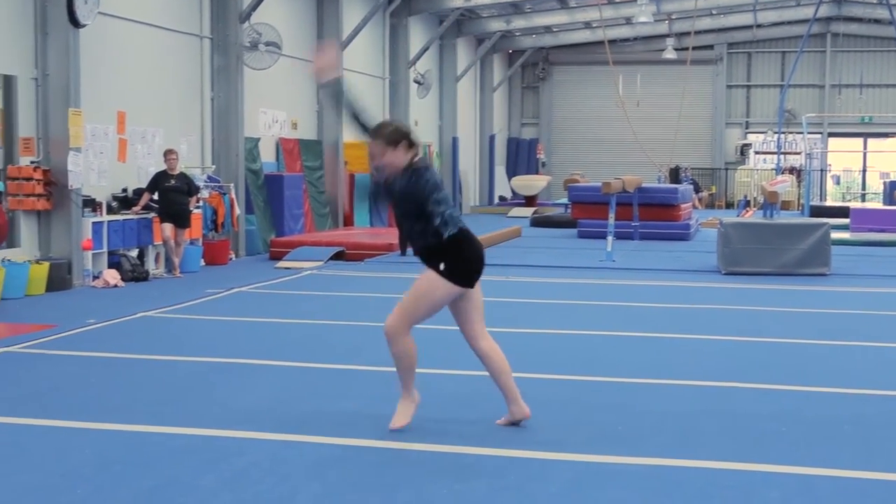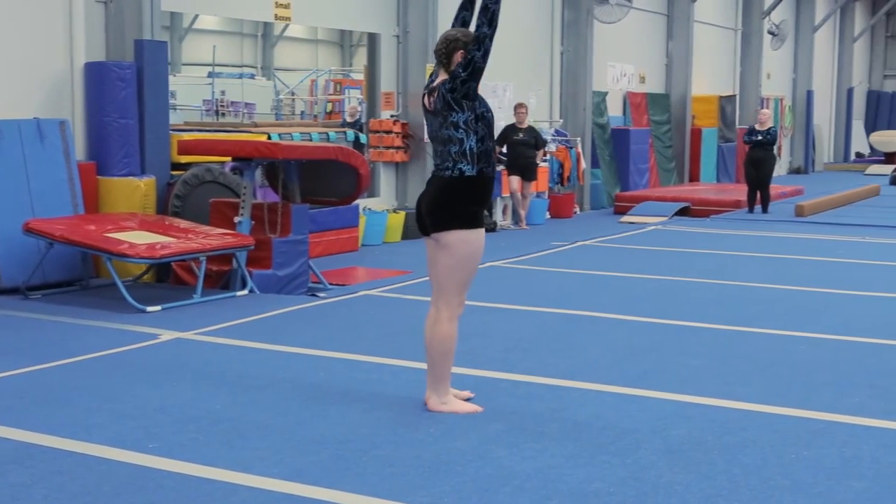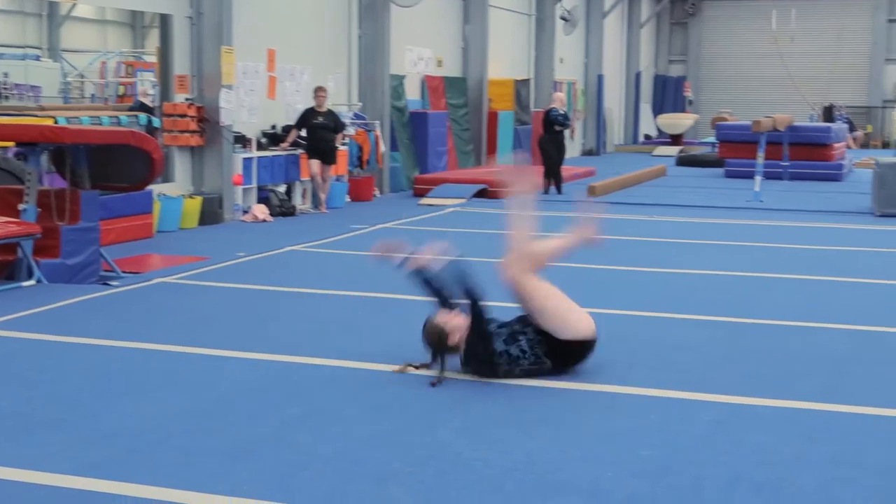Cartwheel to a star, four bonus or a simulated cartwheel. Quarter turn, forward roll to L sit and hike.